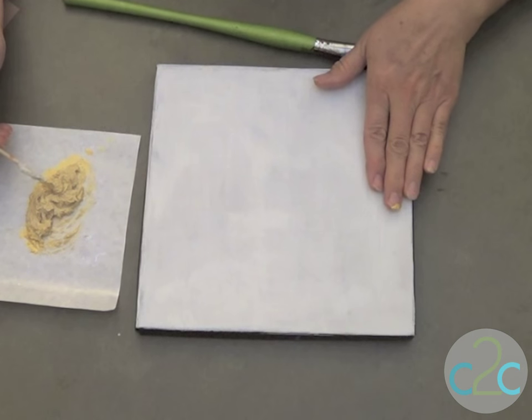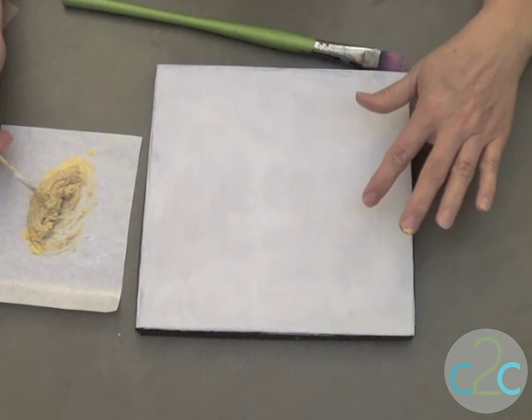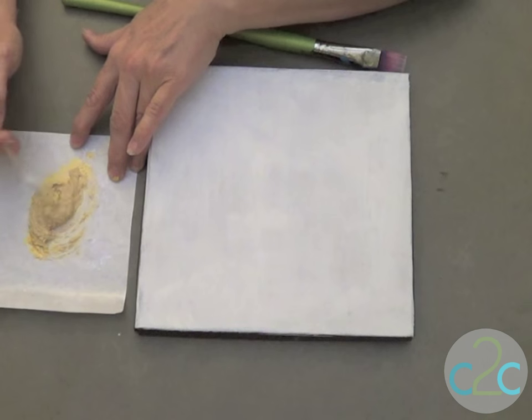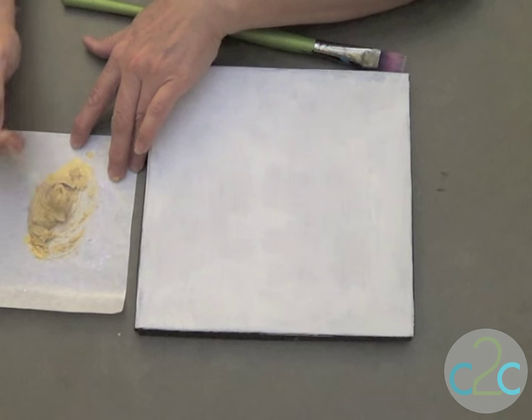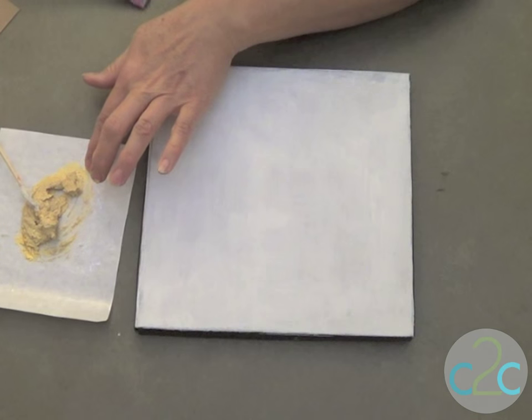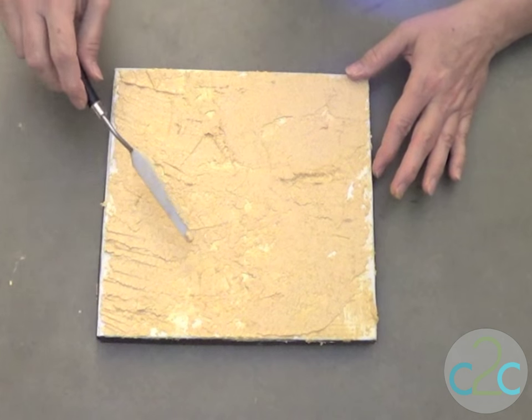Now let's decorate the lid. I wanted to work with gold for the background, so I started with a coat of white gesso to get the nicest gold color possible. Now I'm blending some gold paint with a texture medium that has a sand — kind of a gritty — finish to it.